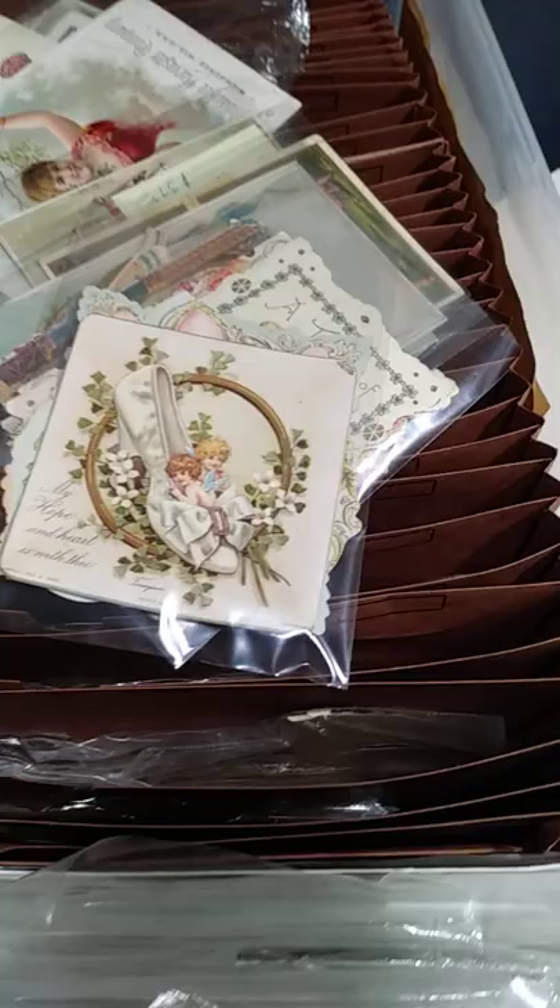It's a huge money saver. It's an easy way to store five, six, seven, eight hundred items that are big, large, or you don't know how else to store them.